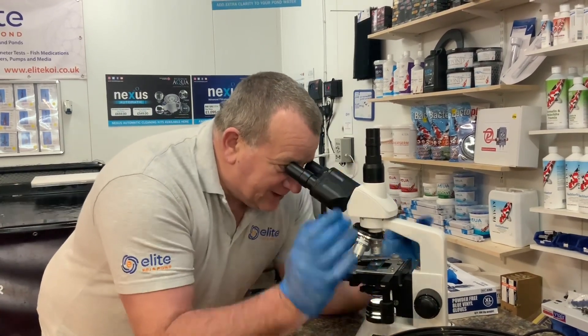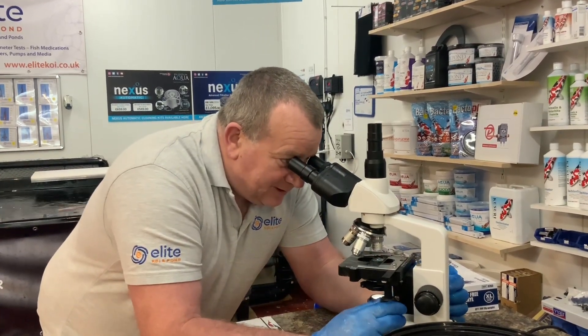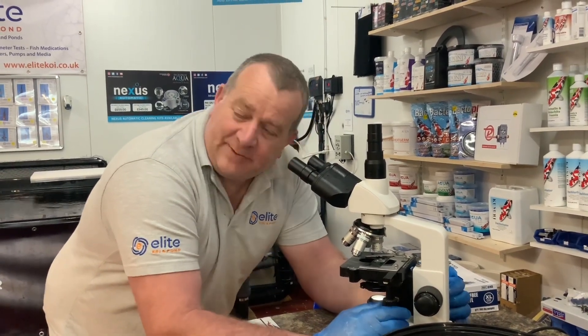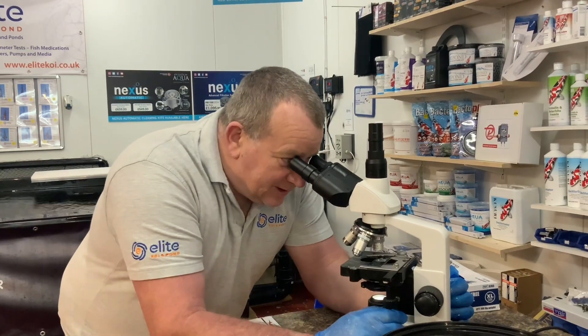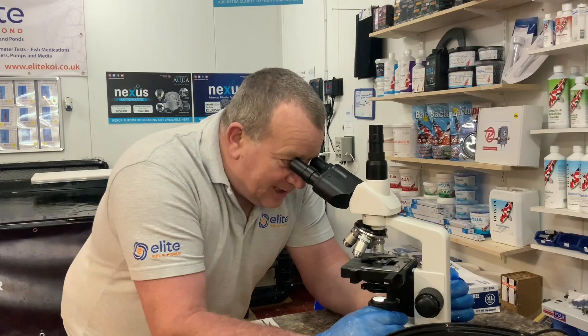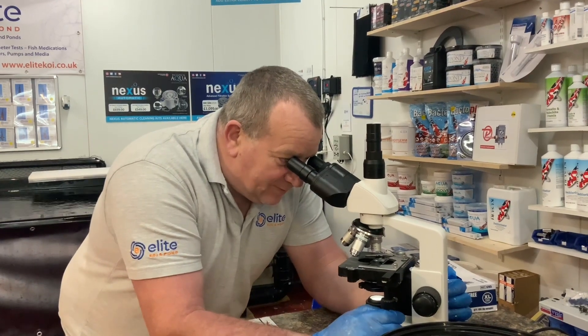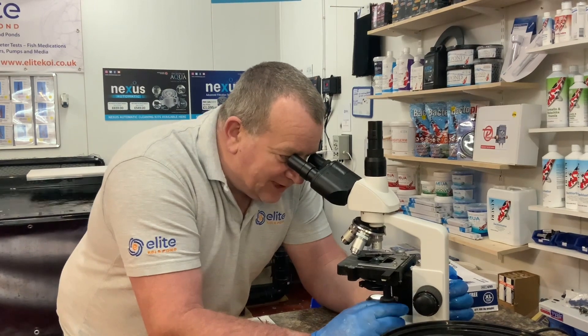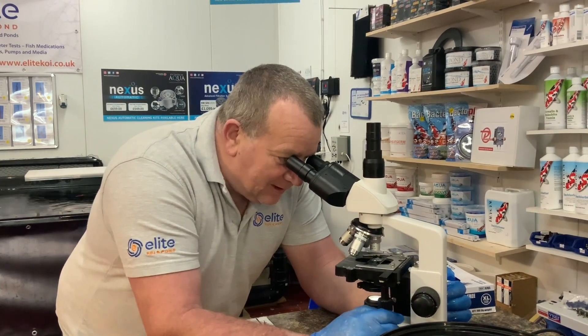So what are the water parameters like? Spot on. We did have an issue with the KH — it's been spot on at seven for four weeks now. KH at seven is good. We've managed to bring that back round, which was just a simple case of changing a little bit more water per week.